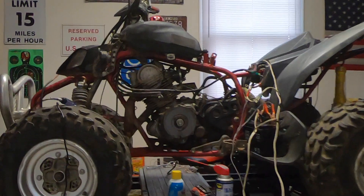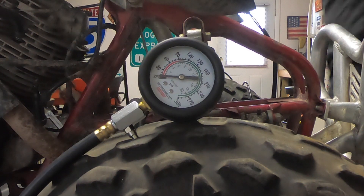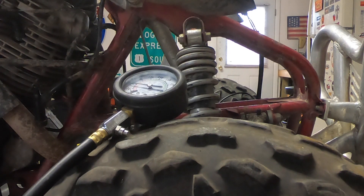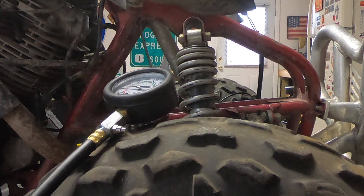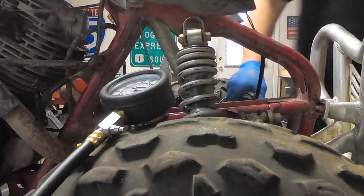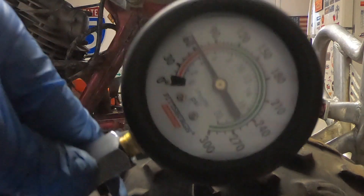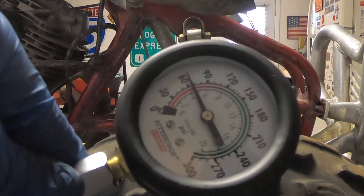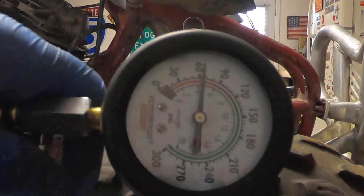Should we try a compression test? Let's do that. Let's see what we get for compression. Boy, it doesn't sound good when it stops, does it? 60 PSI. That ain't going to start — we need at least 100 to 120. All right, we've got problems for sure.